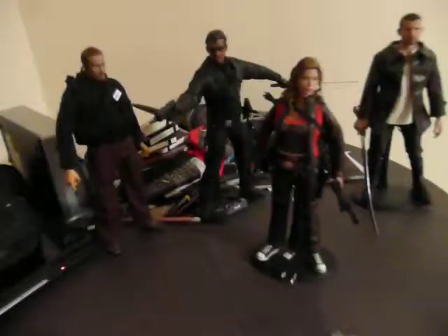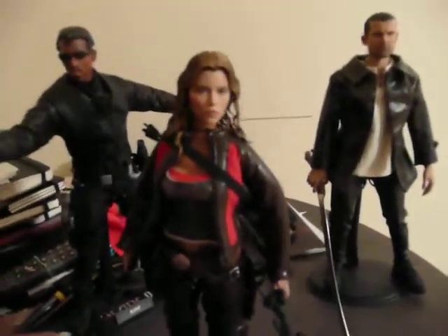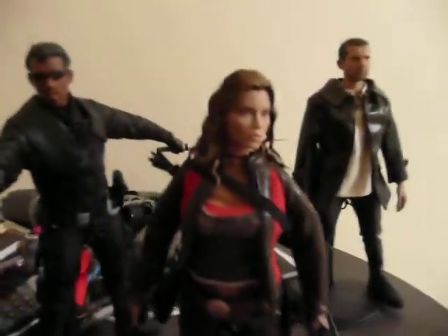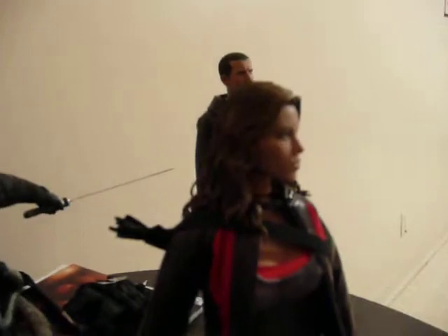Hey everybody, Richard here. It's been a while since I've been on a proper video. The last few were just me barking about online game cheaters and such. But I wanted to do a video review for the Hot Toys Abigail Whistler figure. It's supposed to be Jessica Biel from Blade Trinity, basically.